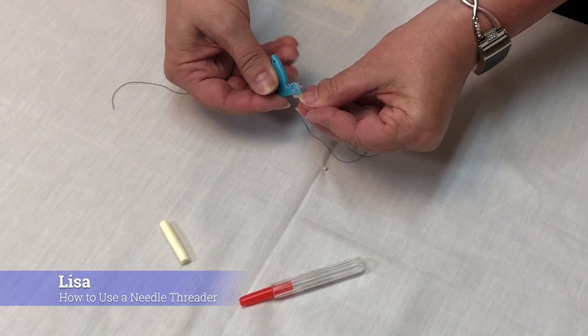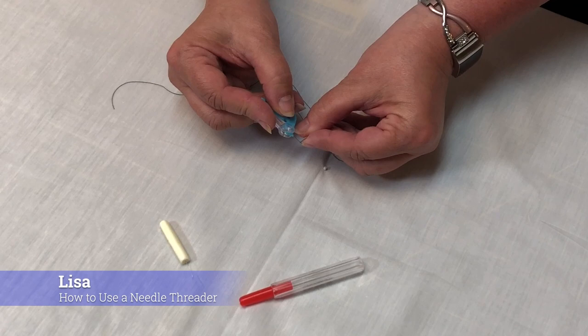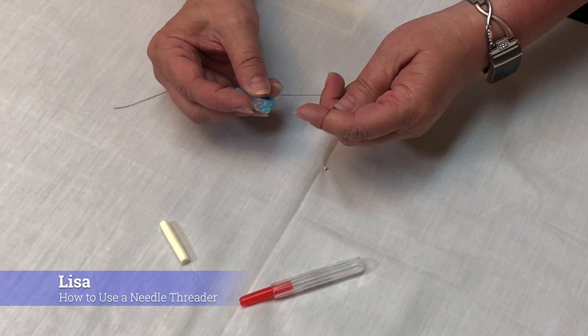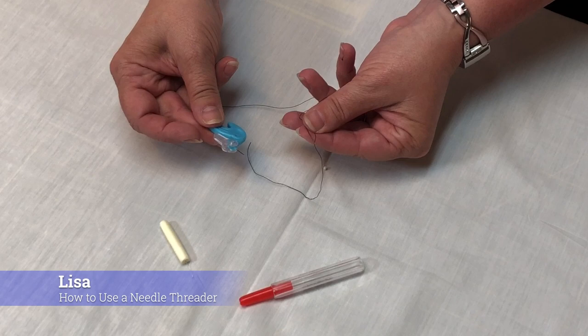We have another great threader in the store — this is our Hummingbird Threader. It comes with a thread cutter as well. You just slide the protective cover off, place it through the eye of the needle. This is a very small eye on this needle. There's a little hook on the end that's going to grab your thread, and then you just slide your needle off. And you've threaded your needle.